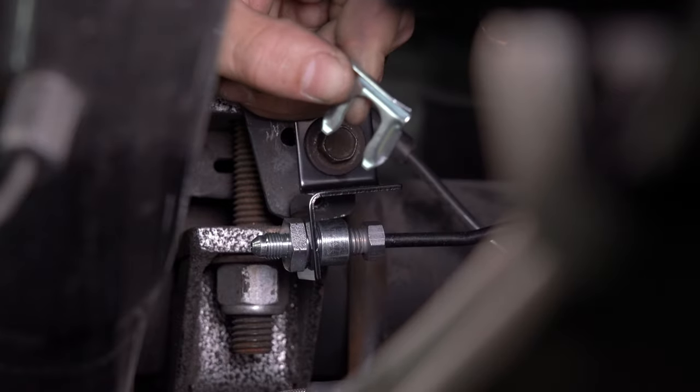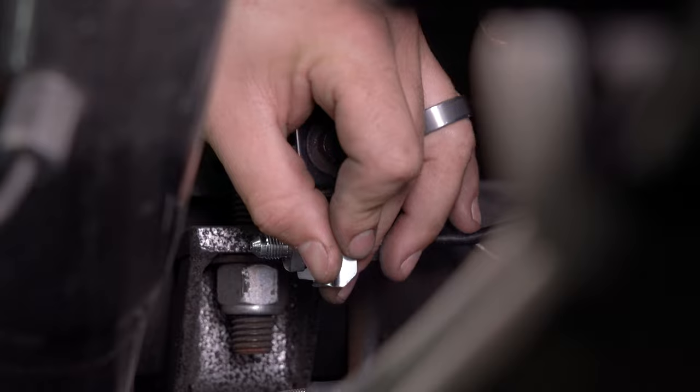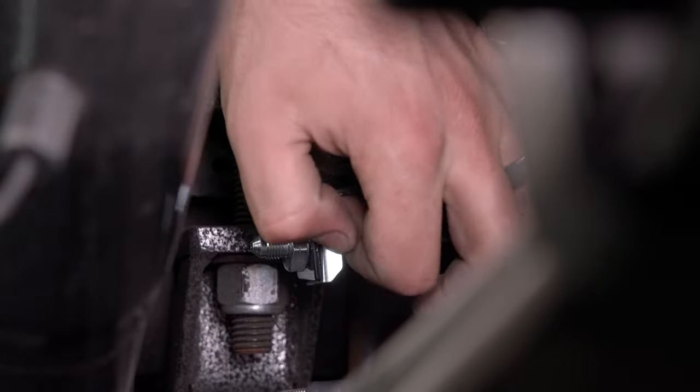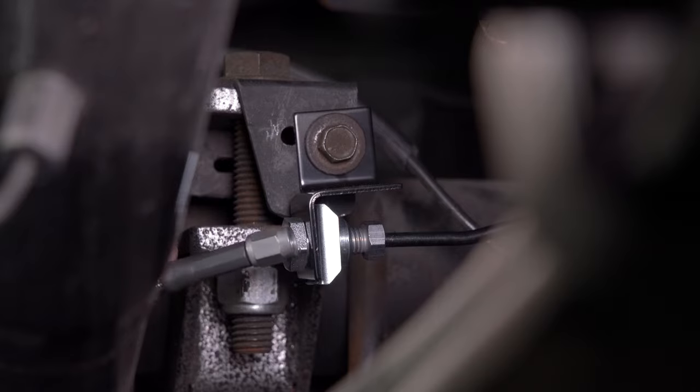Install the provided bracket with the OEM bolt. Install the provided retaining clip. Attach the flex line to the bulkhead fitting.